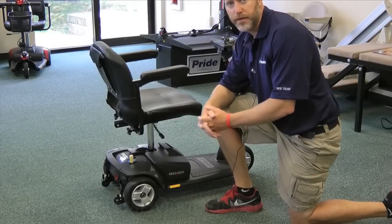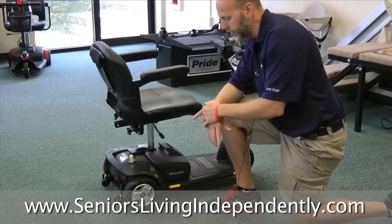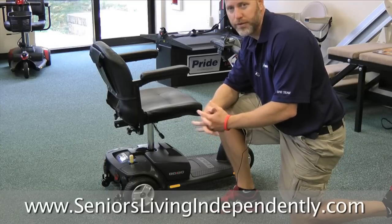Hi, I'm Dan with SeniorsLivingIndependently.com and today I just want to discuss a couple things about scooters — basically problems or mistakes that people make.